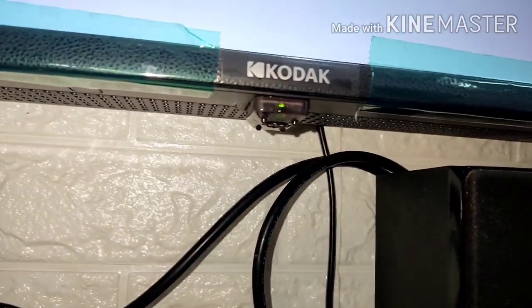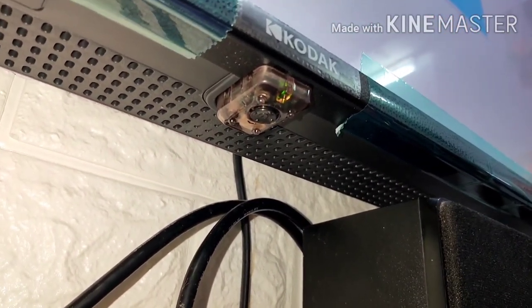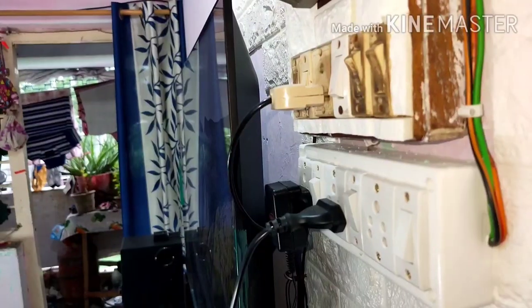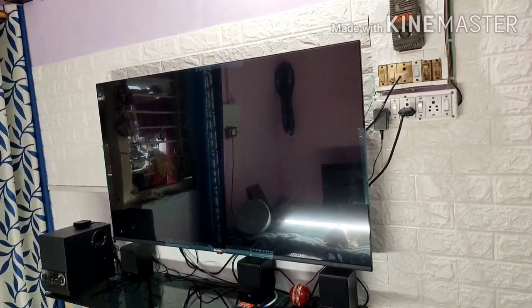At the bottom of the TV there is a sensor and also a hard key. With this hard key you can switch the TV on and off, and there are directional switches for navigation. On both sides you can see speaker grilles — there are four grilles but the actual speakers are only at both ends, not in the middle. The back of the TV is covered in plastic from top to bottom — it is quite thick from the back, but from the front the TV looks very elegant.